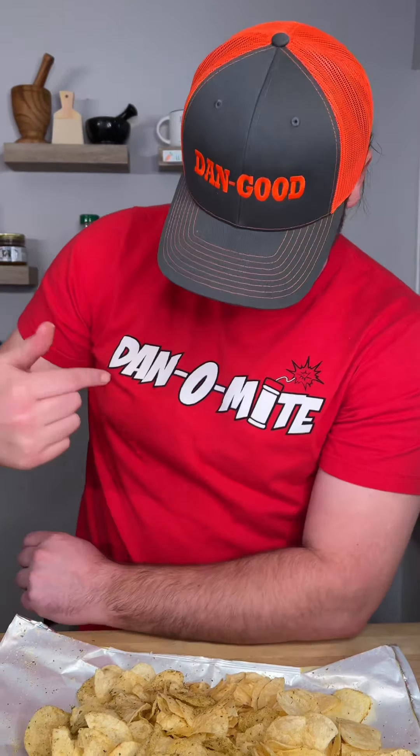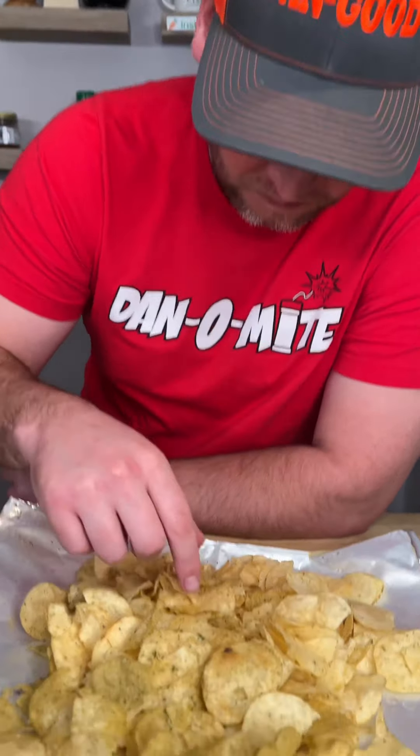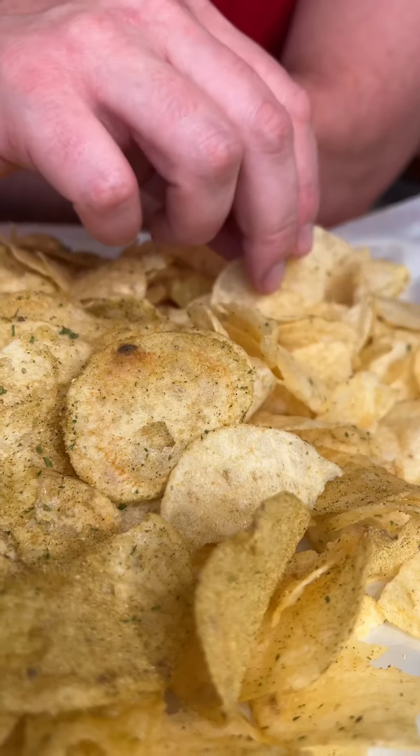That is definitely Dan-O-Mite. Wow. That is a great new way to eat your potato chips.